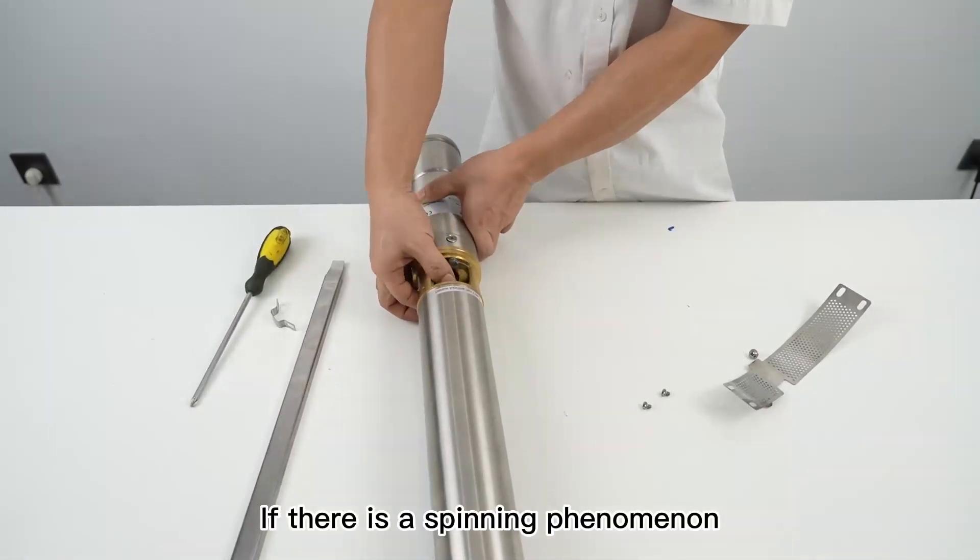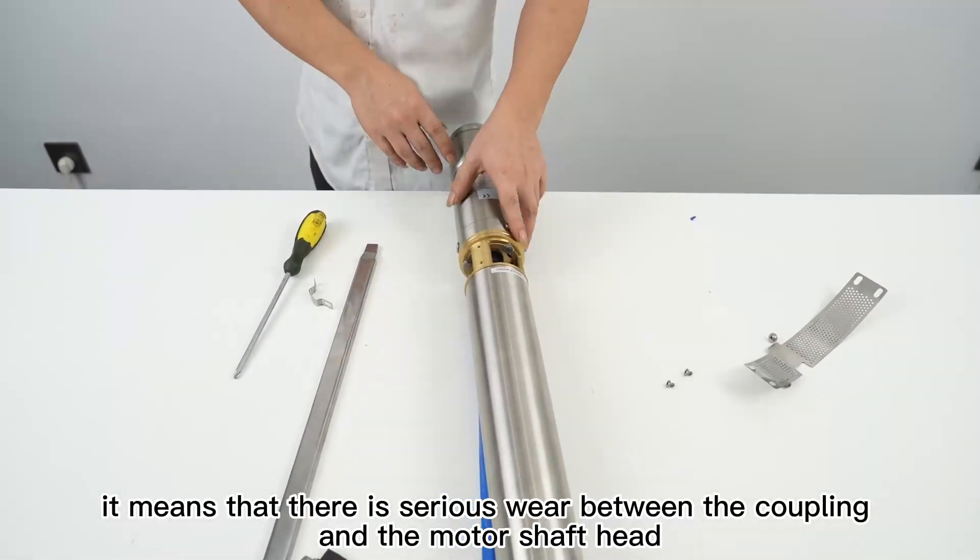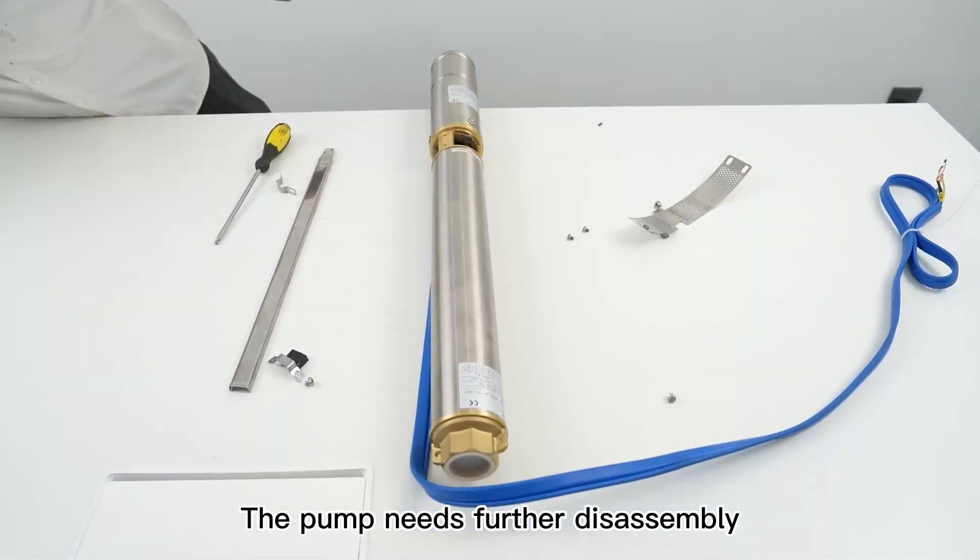If there is a spinning phenomenon, it means that there is serious wear between the coupling and the motor shaft head. The pump needs further disassembly.